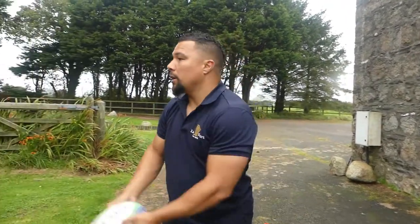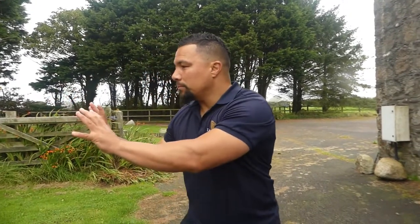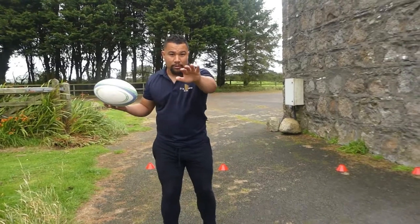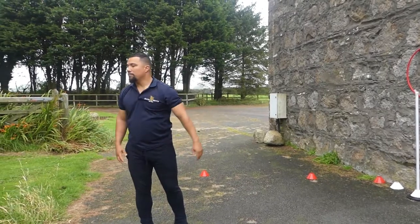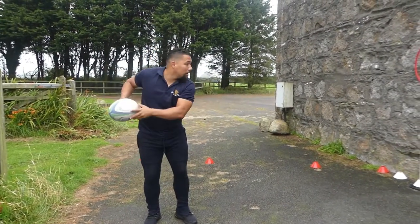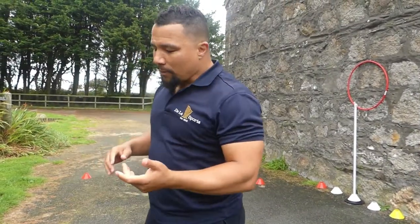A lot of times you'll hear coaches say make sure you look up, play with your eyes open — what does that mean? Play with your eyes up. So this is what you should be doing: you catch it, you look, and then you aim. So where are you looking? You're looking up and then aiming for the target — catch, look, aim.